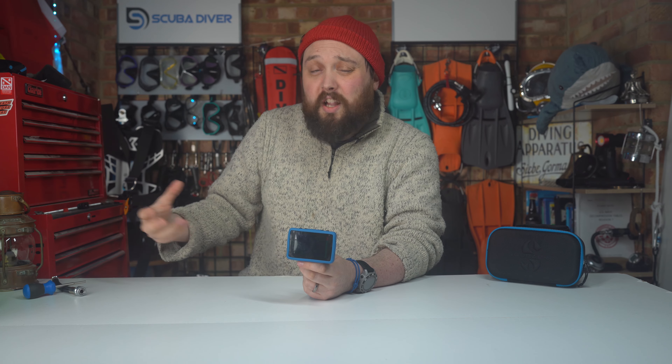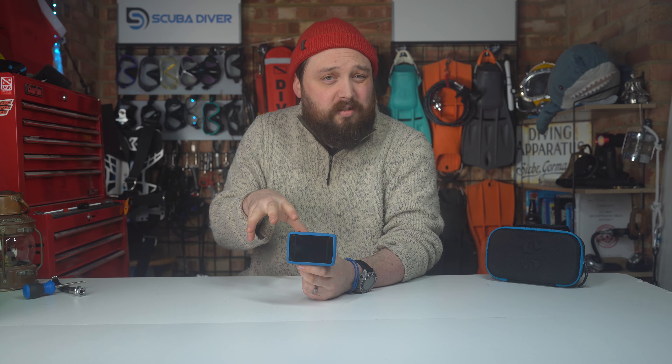When the battery runs out, you just swap it over and the computer — as long as you haven't bashed it around — is pretty much as good as new. With a rechargeable battery, if it gets tired and doesn't hold charge anymore, you need a new computer. I quite like that feature about the Luna 2.